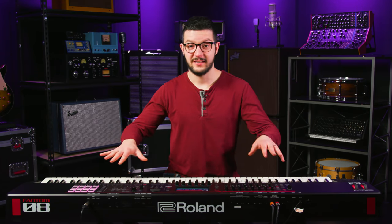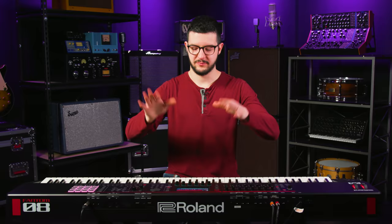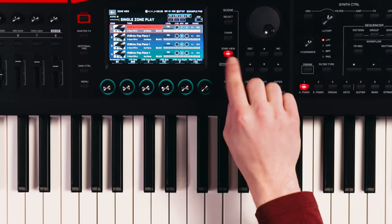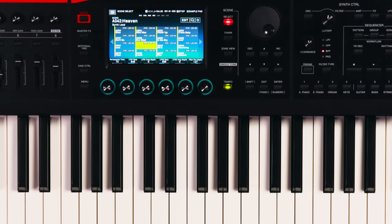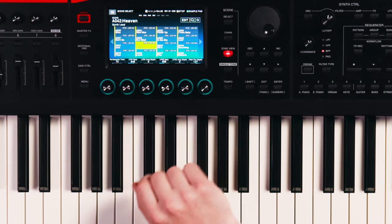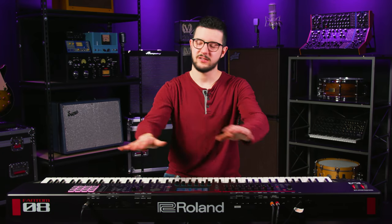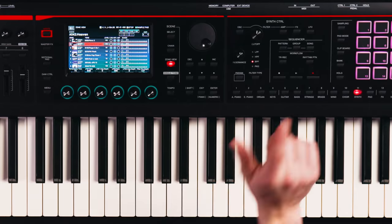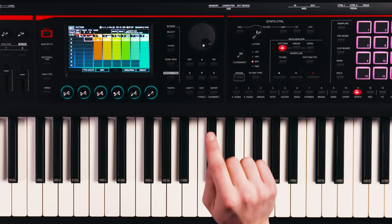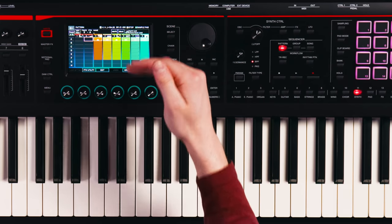Okay, so I've gotten distracted enough by all the other awesome features — let's get into that sequencer. I'm in zone view right now, but I want to go to Scene 42, Heaven. Now I can go back to zone view — I can see all my instruments, I've picked all my sounds, tweaked them, made them sound exactly like I want. When I go to Pattern in the sequencer, because this scene is built in, I've already got some clips here.